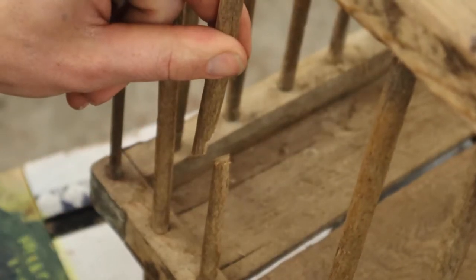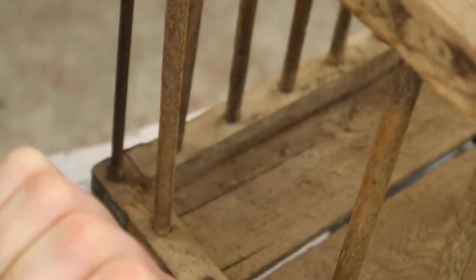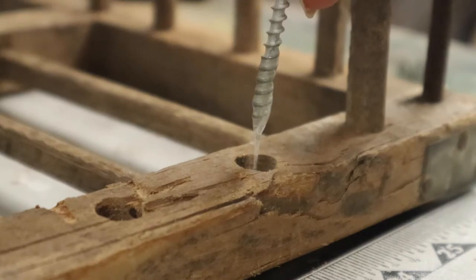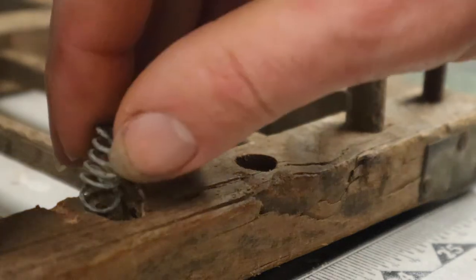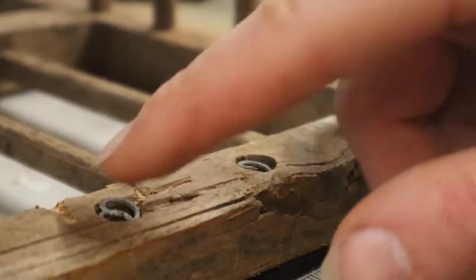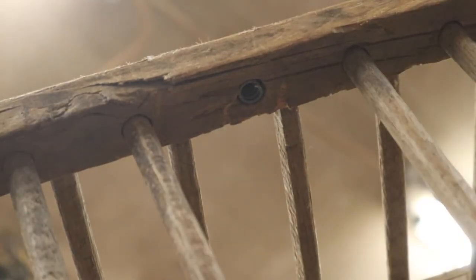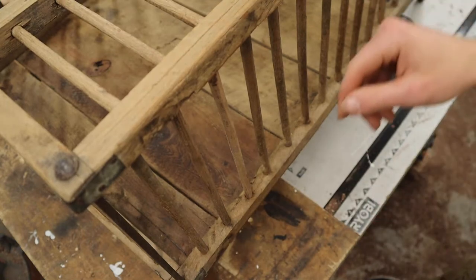Cat door! I changed my mind about the cat door. Rather than leave a jagged wooden cat hole on the bottom of the coffee table, I just cut another dowel and put some springs in. I epoxied some springs in the holes so that the dowels can be taken in and out — I guess when the cats aren't using it. But that's what I mean when I say it's overkill. I know I'm going to take these out and never put them back in. I've already lost them, actually, not going to lie.